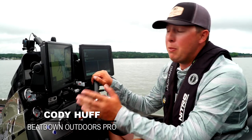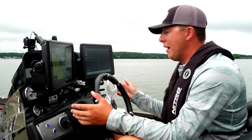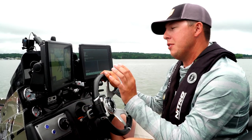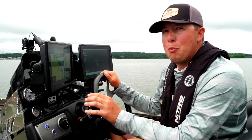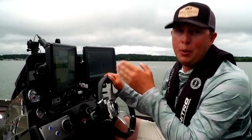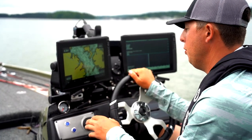Hey everybody, I want to tell you guys about my beat down mount setup. This is something that's kind of new to the bass world, but it has made me a lot more effective when it comes to using my graphs and also when it comes to filming my graphs whenever I've got a camera guy with me, or when we're wanting to show people what we're doing.